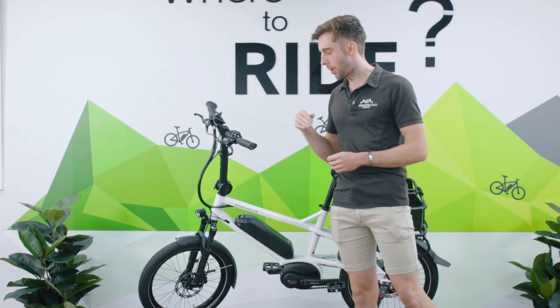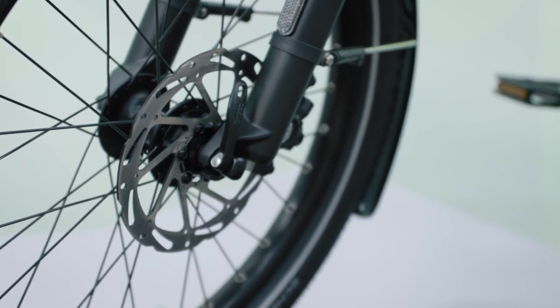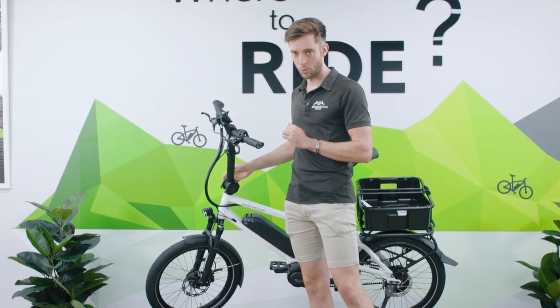On the front of the bike we've got Tektro hydraulic brakes — very good for pulling you up to a stop. The main feature I want to talk about is the adjustable stem.